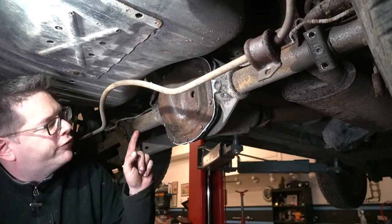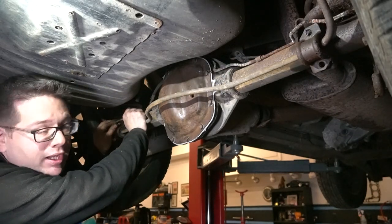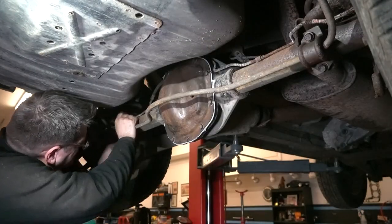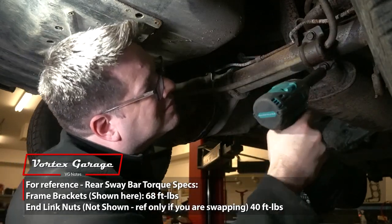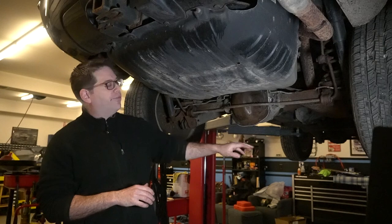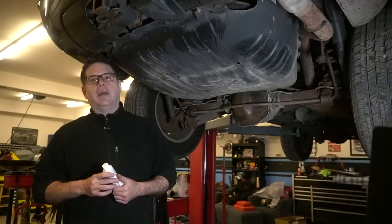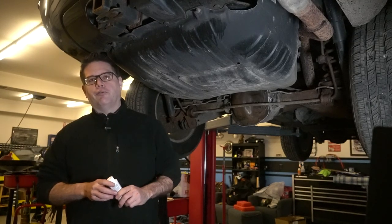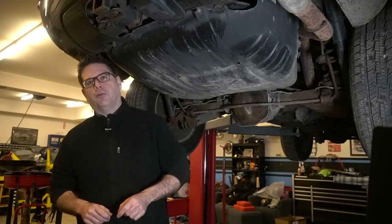We haven't forgotten the rubber plug. We're going to let these cure for 24 hours, and when we fill it, we'll put the rubber plug back in. While we're back here, we'll go ahead and replace the bolts for the sway bar. It's been well over 24 hours. Our RTV is fully cured and we're ready to fill up our axles. We're going to need to use some Mopar friction modifier with our fluid — in the rear, four ounces, and in the front, two and a half ounces.